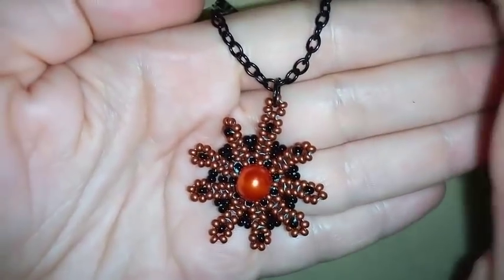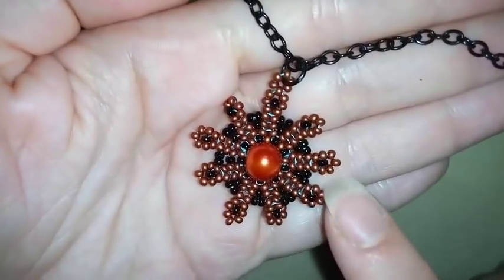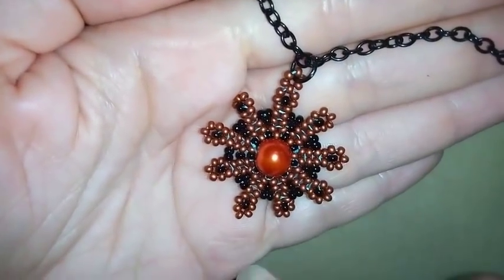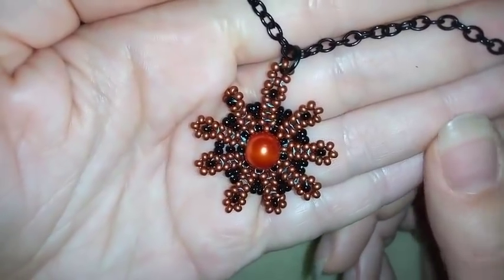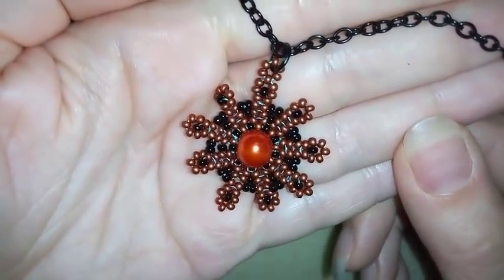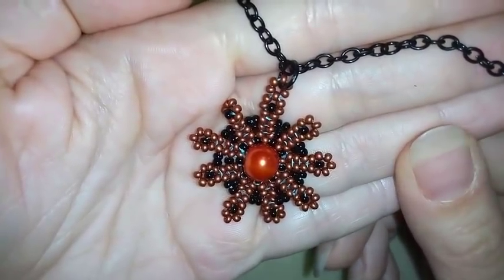Hi there you guys! I'm Teddy from Bijuteo Beading and in today's video I'm gonna be showing you how to make this beautiful pendant only out of seed beads and a pearl. It's really easy to make and when I show you how I'm making it I'm sure by the end of this video you will be able to make it by yourself.